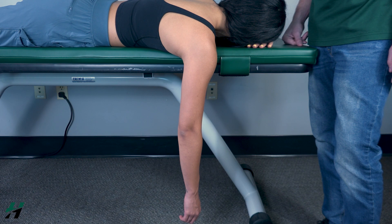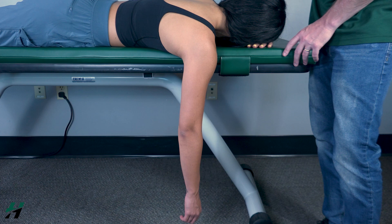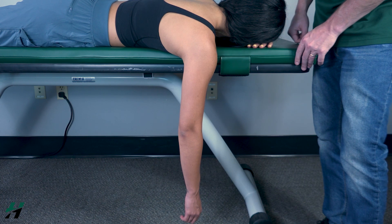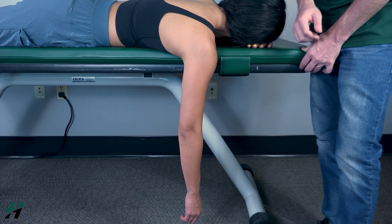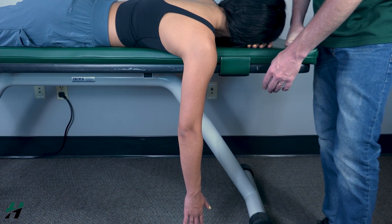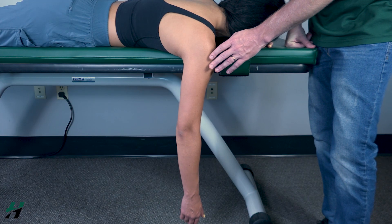Testing internal rotation, also known as medial rotation, gravity eliminated position: patient will be in a prone position with the shoulder hanging off the table. First, have your patient perform internal rotation to the best of their ability — go ahead and do that, just like that — then you're done.